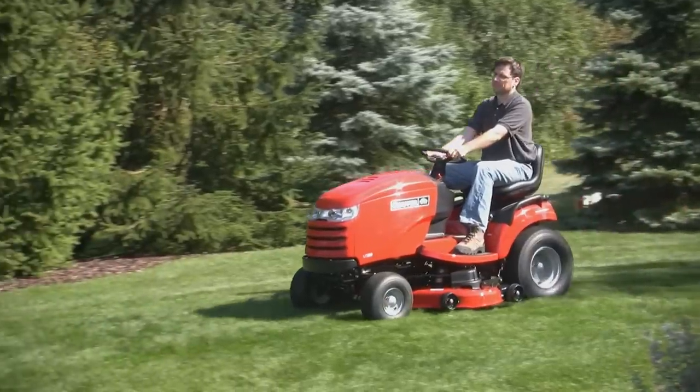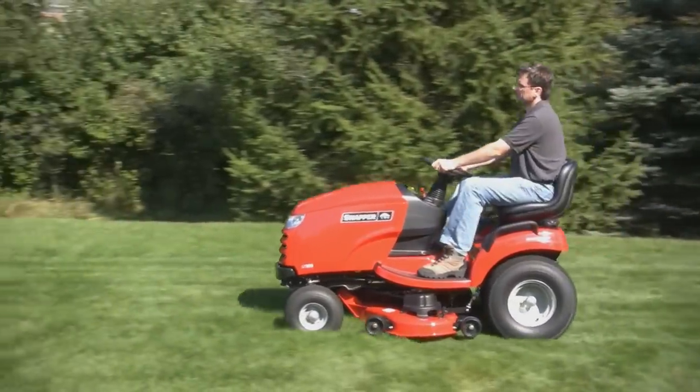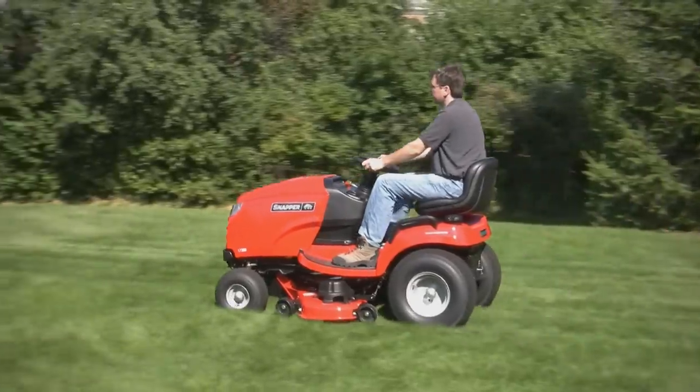Do you just need to mow grass? The LT300's deep profile three blade mower and large rear tires will give your yard a head-turning cut.